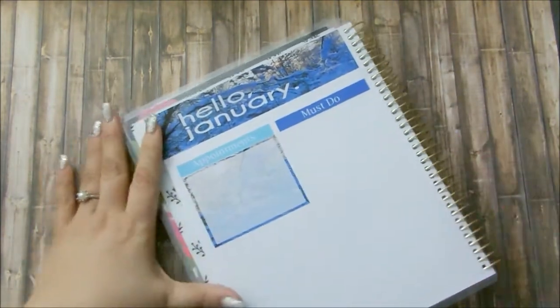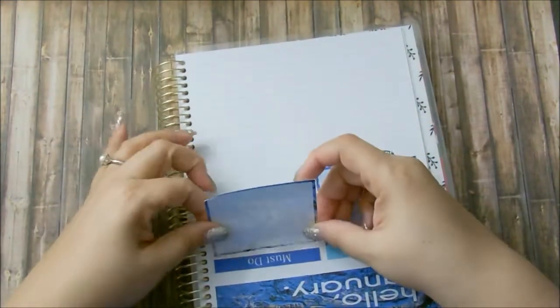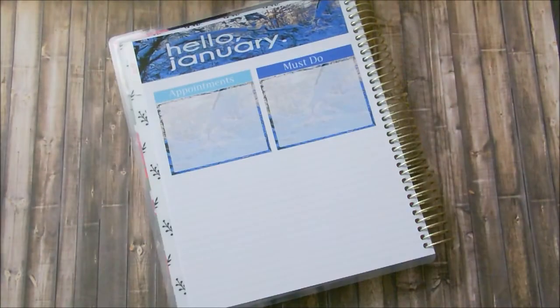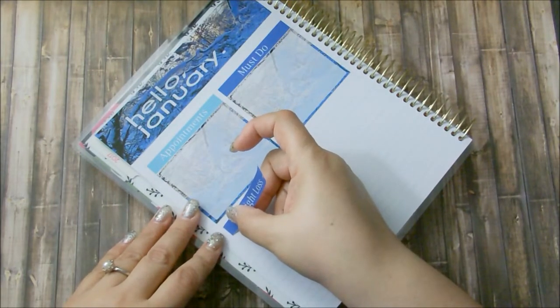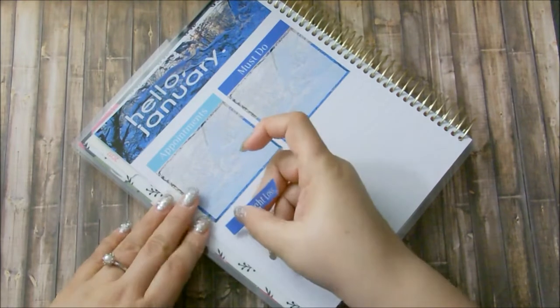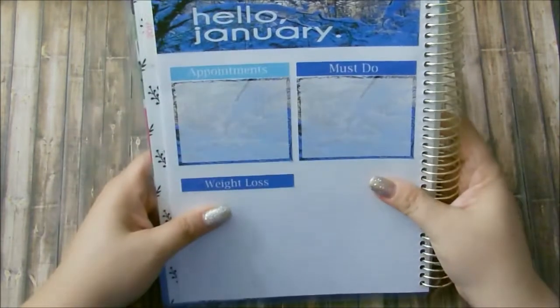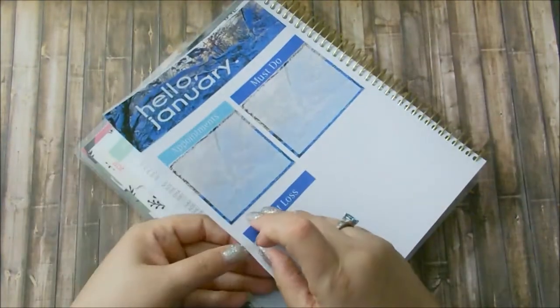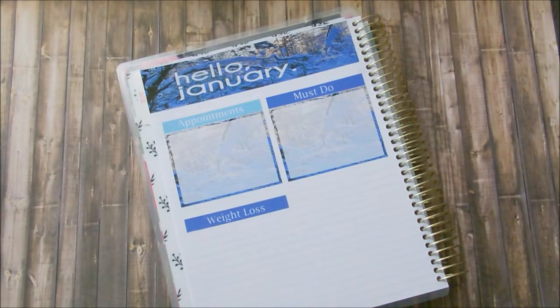I have a must-do category for the month to make sure things that need to get done will get done, otherwise I'll forget. I definitely need to be more on point with that this year. One thing I must do this year is lose weight, so this is my weight loss header. I need to actually lose some weight to help with my knee and definitely help with my diabetes. I'm going to go ahead and put the other one before I put the box.